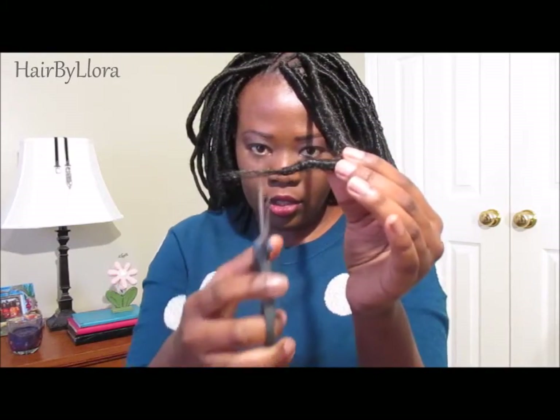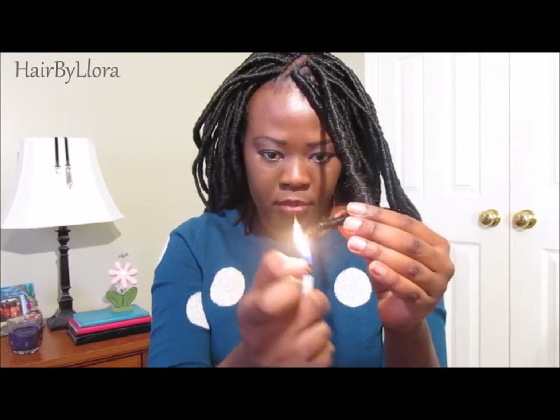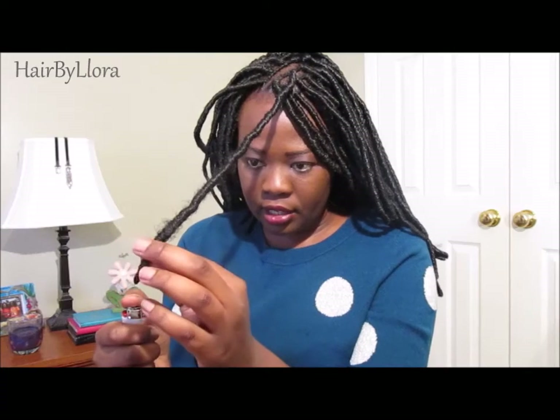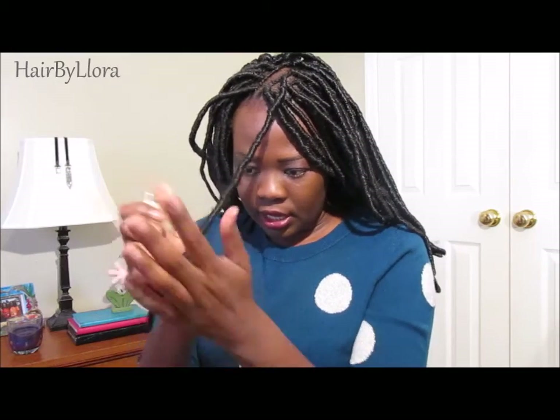When I'm done, I just reach for my scissors and cut the excess hair off. Then I grab my lighter and burn the ends like this. At this point, I can go ahead and neaten up my dread by burning the length of it in sections.